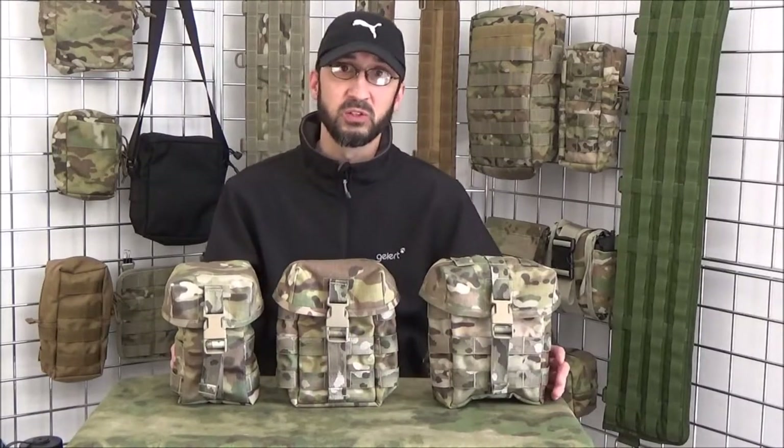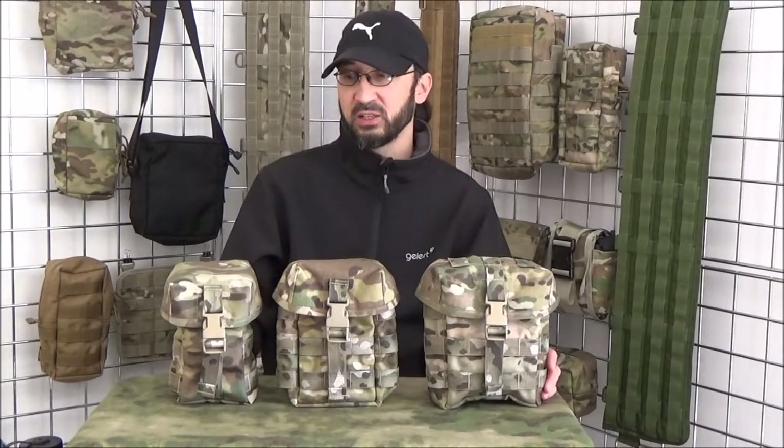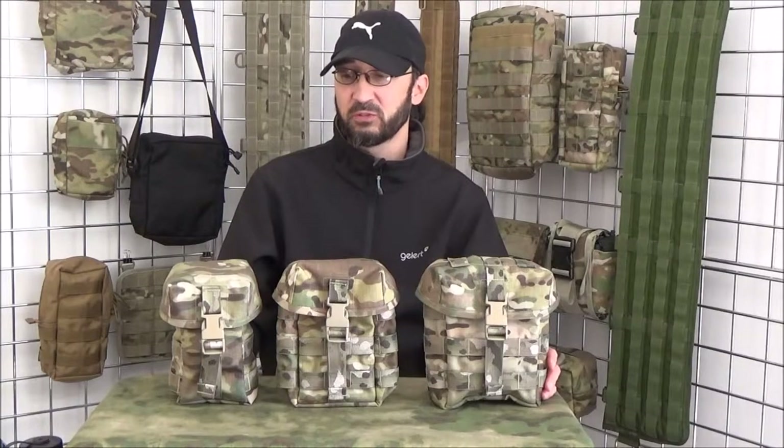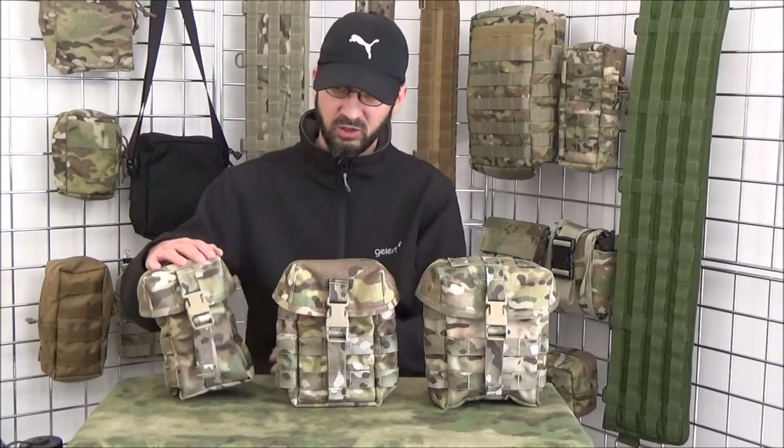When you go on our website to place an order — it's www.britishtactical.com — and you go on our lidded utility pouches, you have different options for what you want on the outside in respect of the MOLLE web.